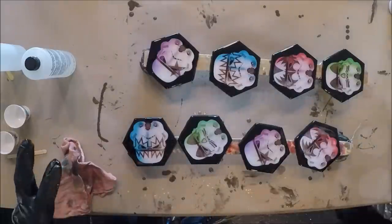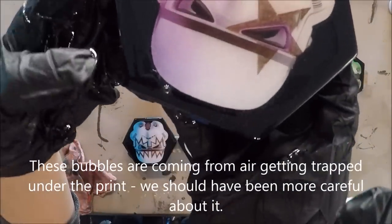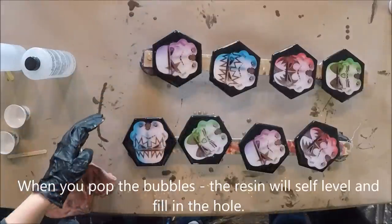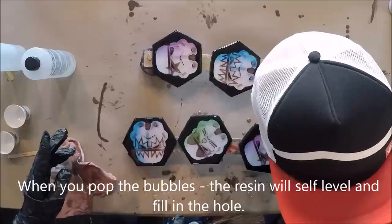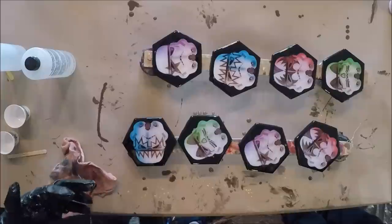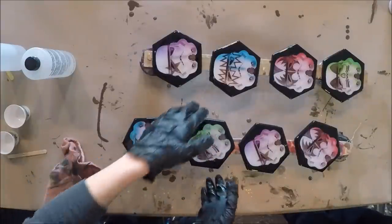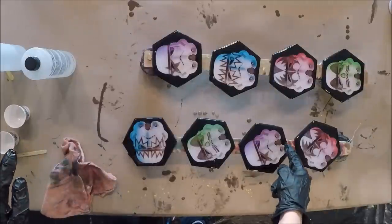When the bubbles are bigger, like this one right here, you can blow on it to get it to pop. It's not always best to use heat to pop the big bubbles, especially when you have a decal or print under it. You want to keep the resin as thick as possible so it doesn't overflow and leave you with weird ridges around where your print is. We're going to let these set for a minute and revisit probably every 20 minutes to make sure we pop any bubbles.